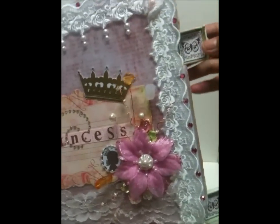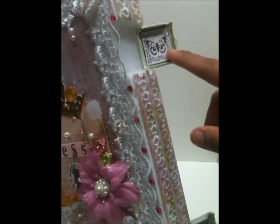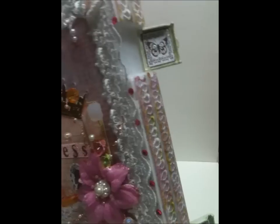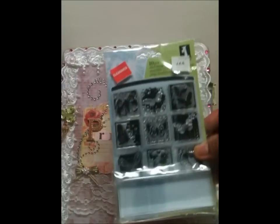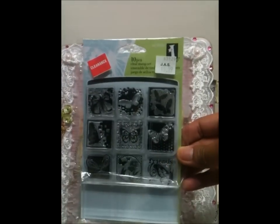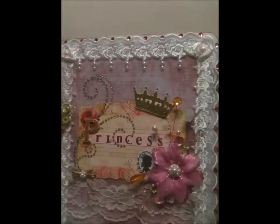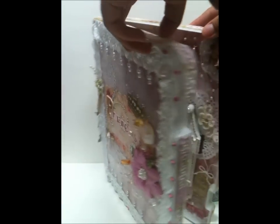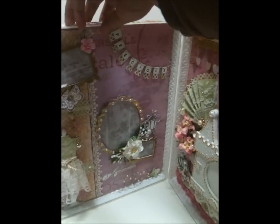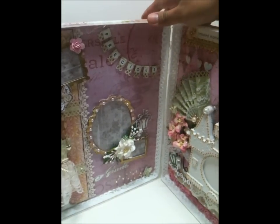On the closure there's this butterfly from the Inkadinkadoo inchy stamps — I used the one in the middle. Sorry for the glare. When you open it up there are two layouts inside.